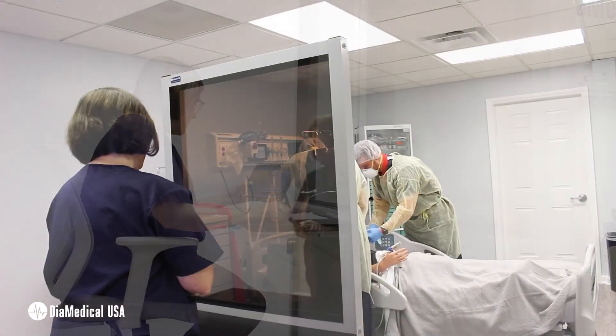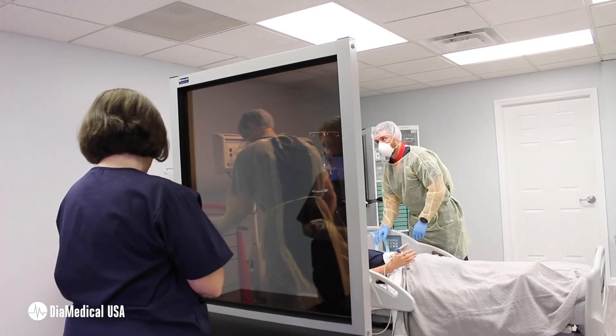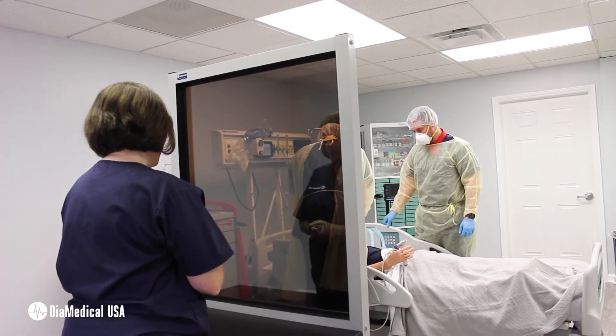Students instinctively look to the instructor to determine their best course of action, rather than using their own critical thinking skills. SimScreen allows instructors to observe students in practice while giving them the freedom to make their own decisions regarding the patient's care.